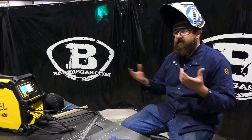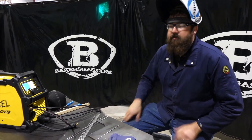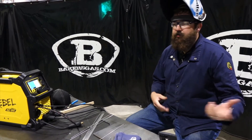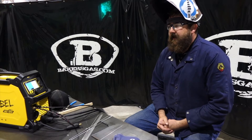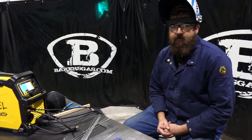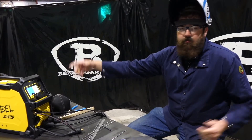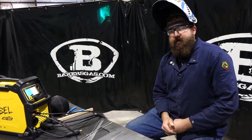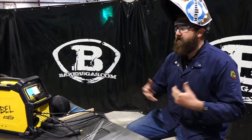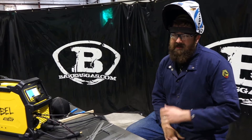People always ask how this compares to a Miller Dynasty 350, 280, or 400. If you're used to welding on a Dynasty 350 or 400, this is not that machine — the duty cycle and amperage can't reach those levels. But at 120 amps, do you really go above 200 amps that often? For three grand, you're getting a heck of a deal — all three processes plus AC TIG. You can't complain about that.